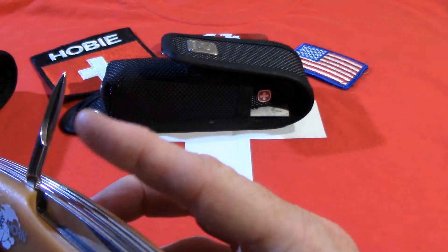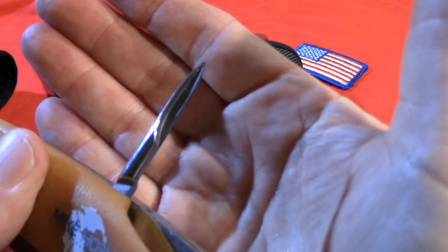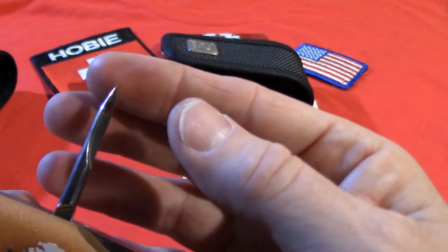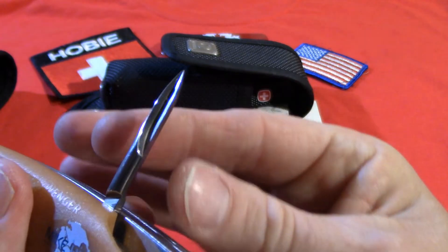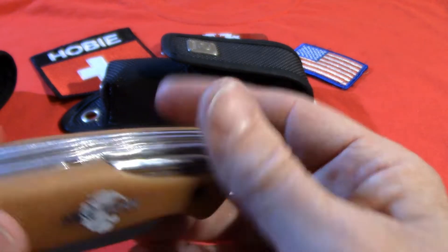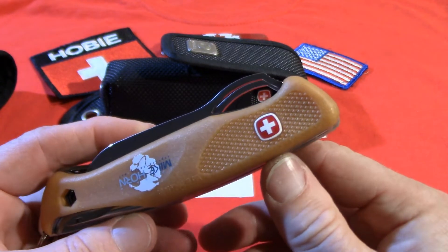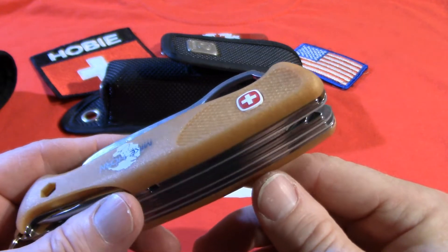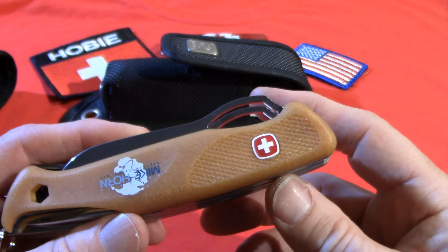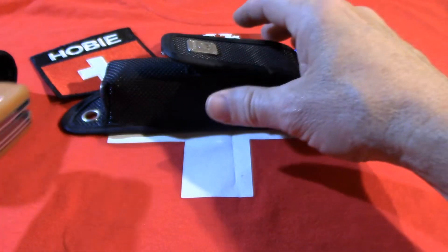There's also an interesting tool that looks like a Phillips driver at first but is more like a reamer or sacking needle — it's very sharp on the edge. Wenger later made a knife very similar to this; I believe it was the Ranger Grip 90, but they substituted in a wood saw instead of the emergency blade. So that's the Mike Horn Ranger from Wenger in its original case.